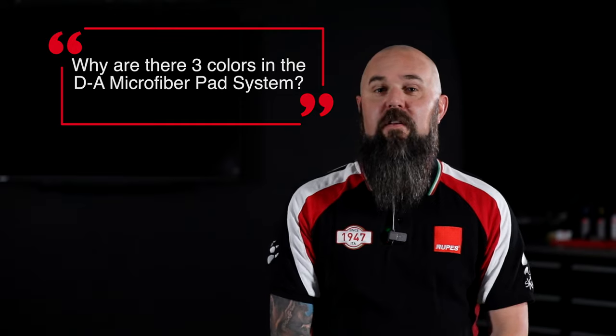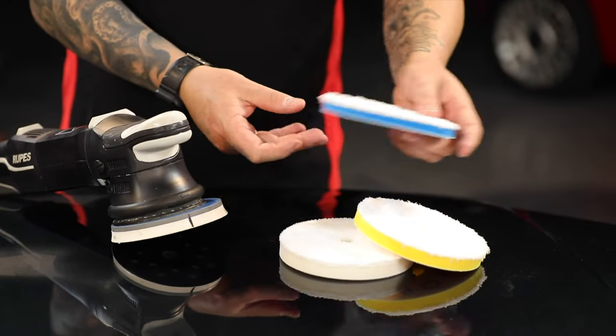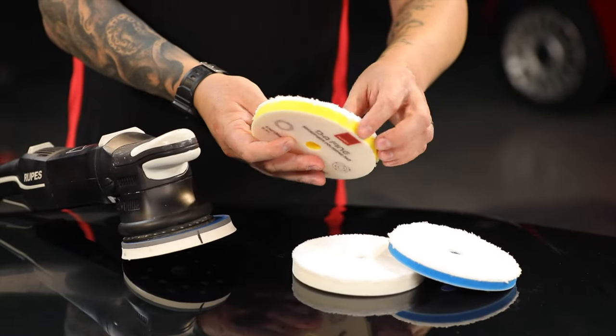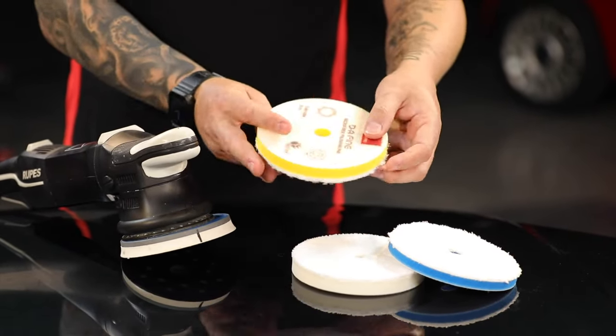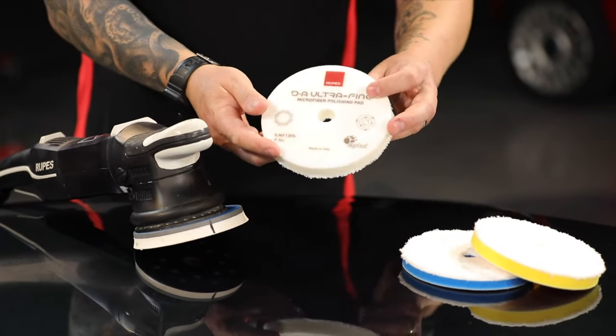Why are there three different colors in the DA Microfiber Pad System? Simply because there are three ranges of cut. Like every other pad in our range, blue is the most coarse or most aggressive cutting pad, yellow is a medium to fine range, and white is going to be on the ultra-fine or finishing side.